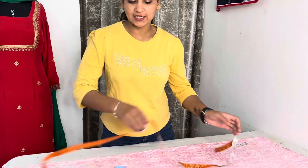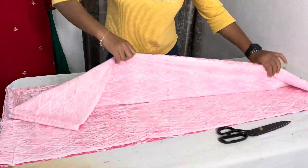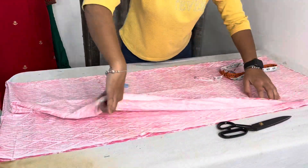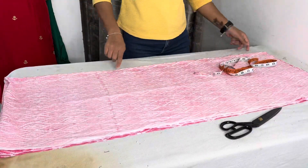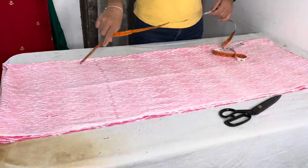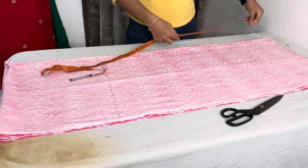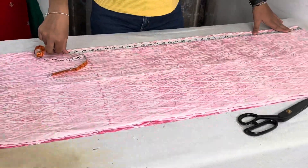First, we fold it. When we fold it, we fold it up. We need to keep it in place. This length is set, so we need to keep it secured.